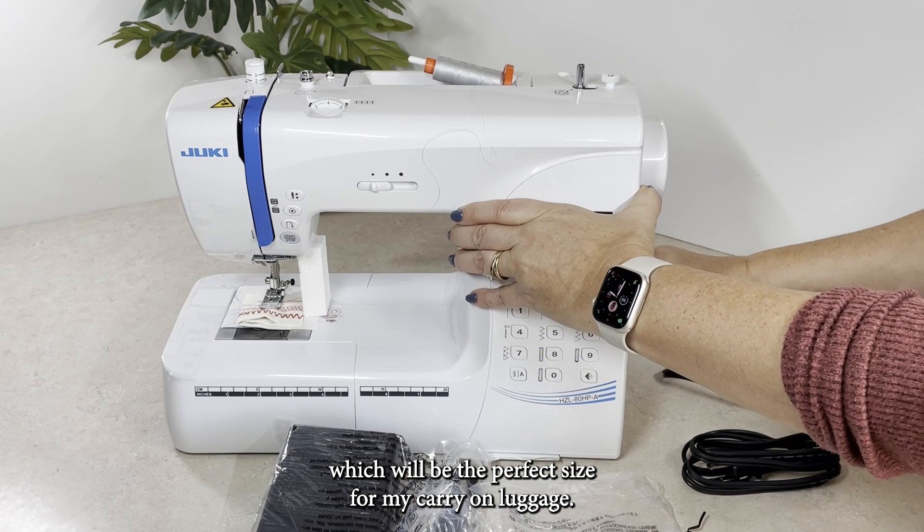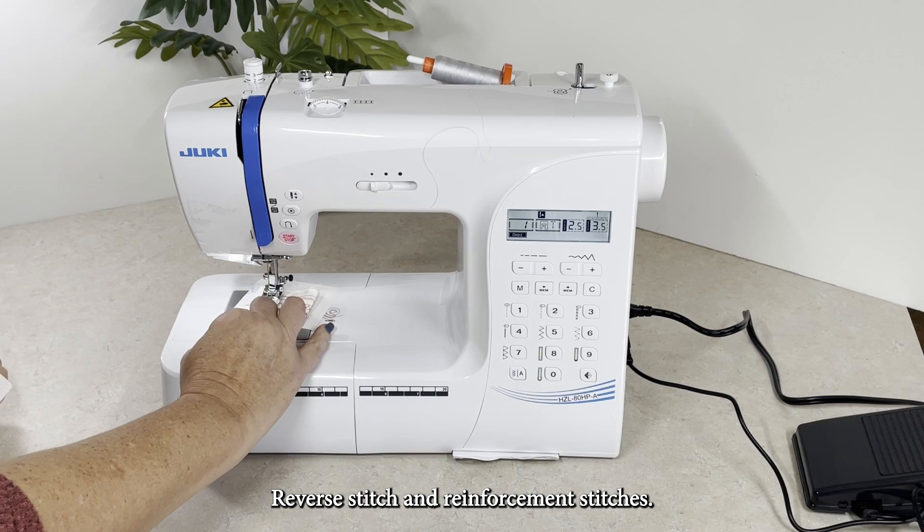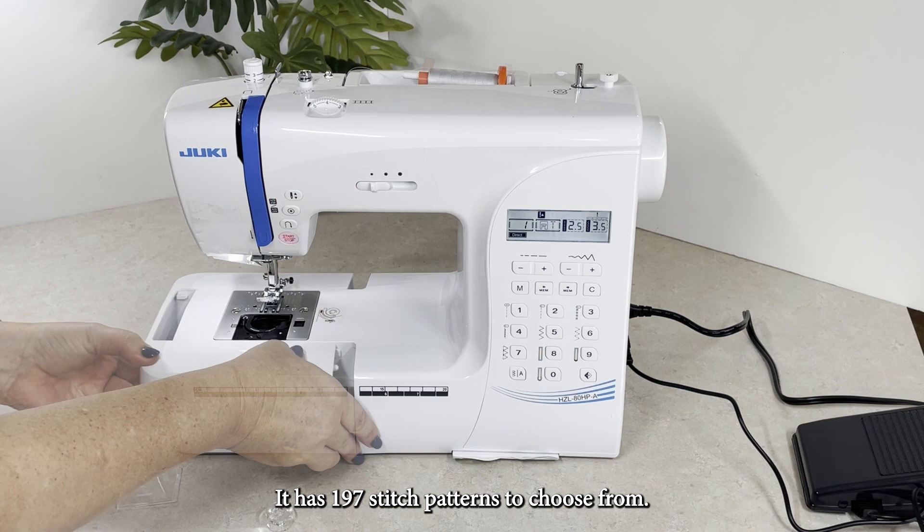This machine may be small, but it has lots of great features. It has an automatic needle threader, a start-stop button, reverse stitch, and reinforcement stitches. It has 197 stitch patterns to choose from, and it can even sew buttonholes.